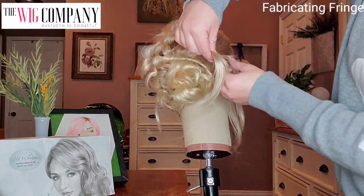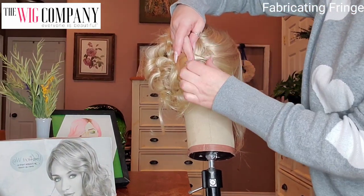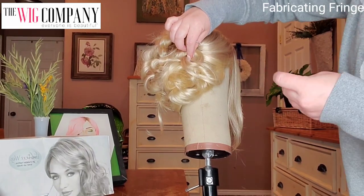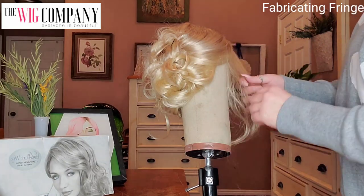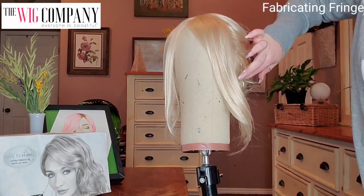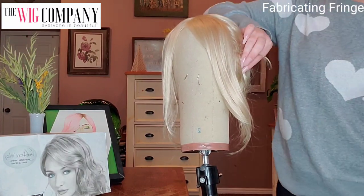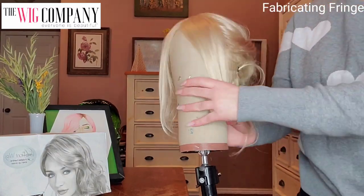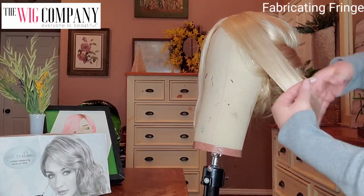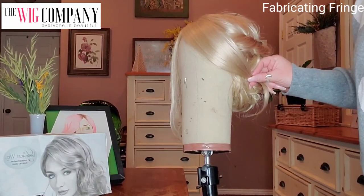Now this part can get a little tricky because you do want to use the hair that you left out to your advantage to help softly cover the edge of your wig. So loosely, softly, let that hair flow back and pin it in place. You can leave some hair down — I think it's really glamorous to have a few little tendrils — and just play with it. You can rearrange this hair once you get it on your head as well.